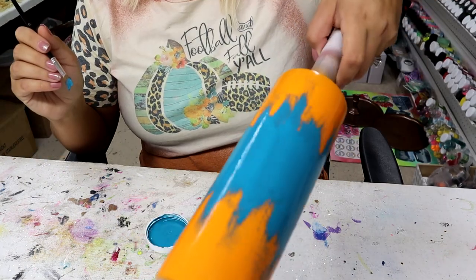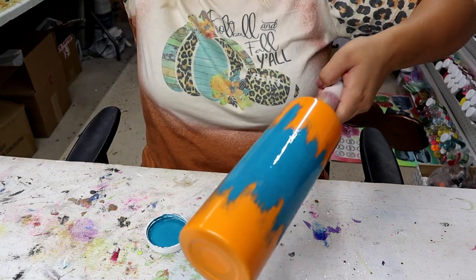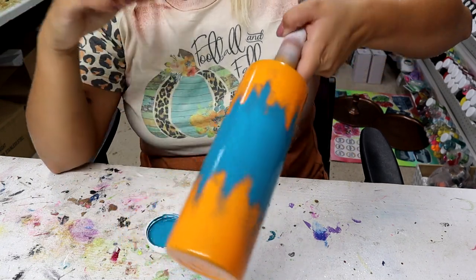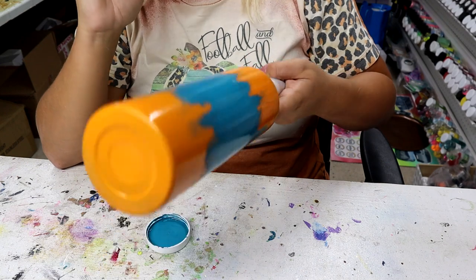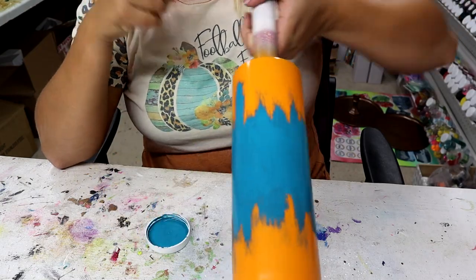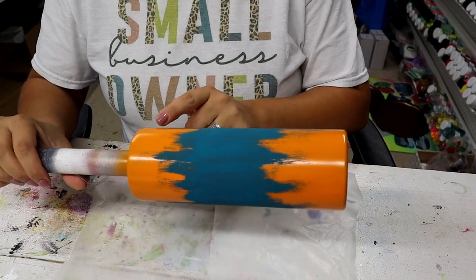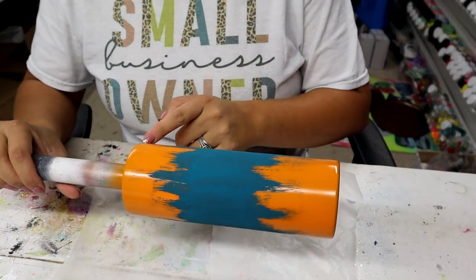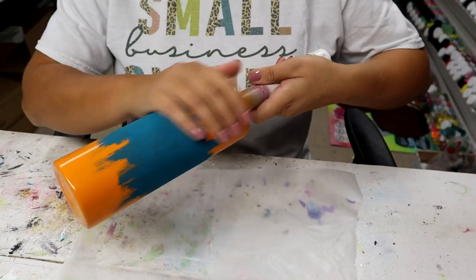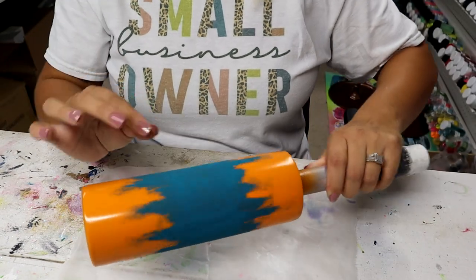So this is what I'm left with, and I'm actually going to let this sit overnight because the Pop of Color Paints, when you put it on kind of thick and heavy like I did towards the middle, it does take a while to dry. Now it's the next day — please know it is not necessary to wait overnight, I just didn't have the extra hour or so. There's no epoxy over it, I just left it how it was yesterday. Now it's time to add the glitter burst.